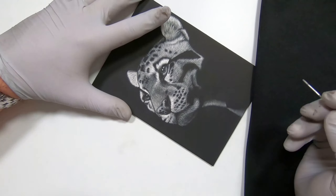Coming to the end of this one now — I'll leave you watching these last little whiskers and flyaway hairs being put in. I hope you've enjoyed the video, don't forget to check out some of the other videos on my channel, and I'll look forward to seeing you again in the next one.